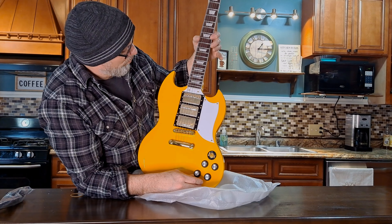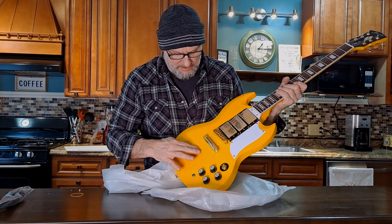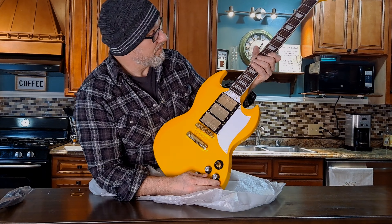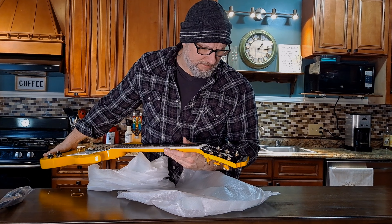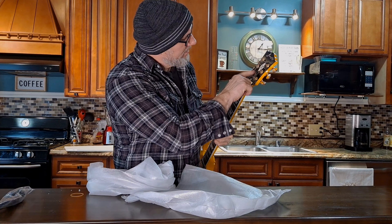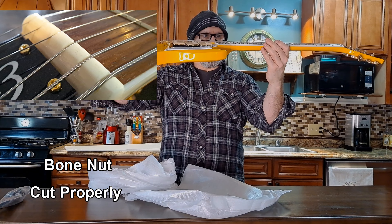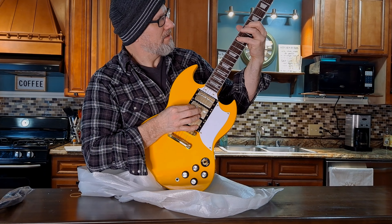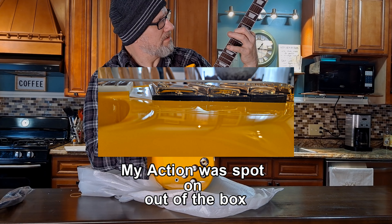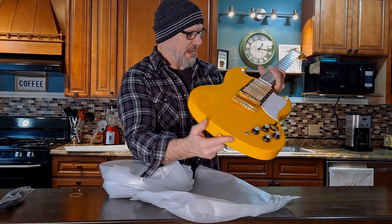It looks like it has a rosewood fretboard and the body is mahogany. It's simply stunning — what a stunning guitar. I know it's going to be prone to fingerprints. I'm probably going to end up putting a white knob on here. The newer Fireflies now actually have the tuner markings on the headstock, which is really cool. There's a mother-of-pearl inlay, a really nice super smooth cut nut, and the strings look like they're proper. The action looks good.